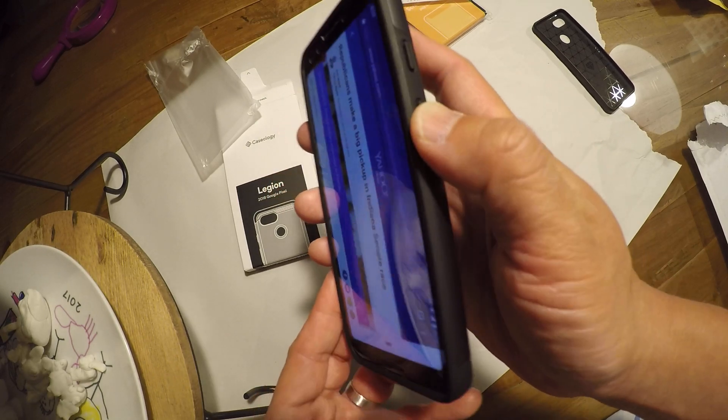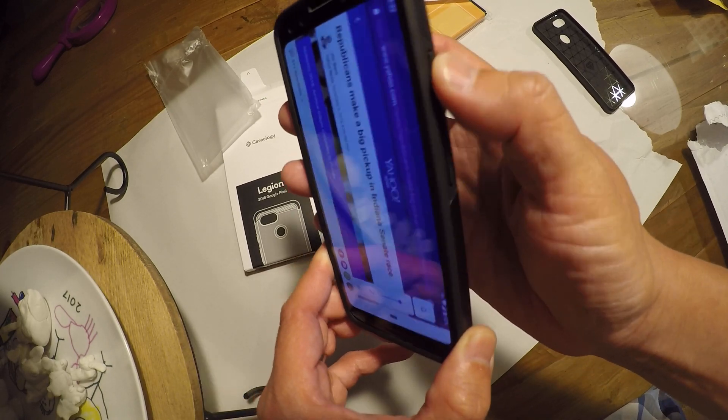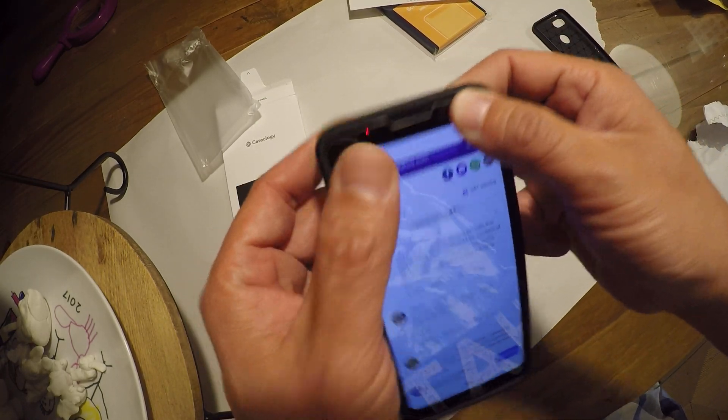It doesn't seem like it's going to interfere with my tempered glass screen protector either. Here's the hole for the charging port. Buttons seem to work okay. No wiggles — everything seems to fit pretty firmly.